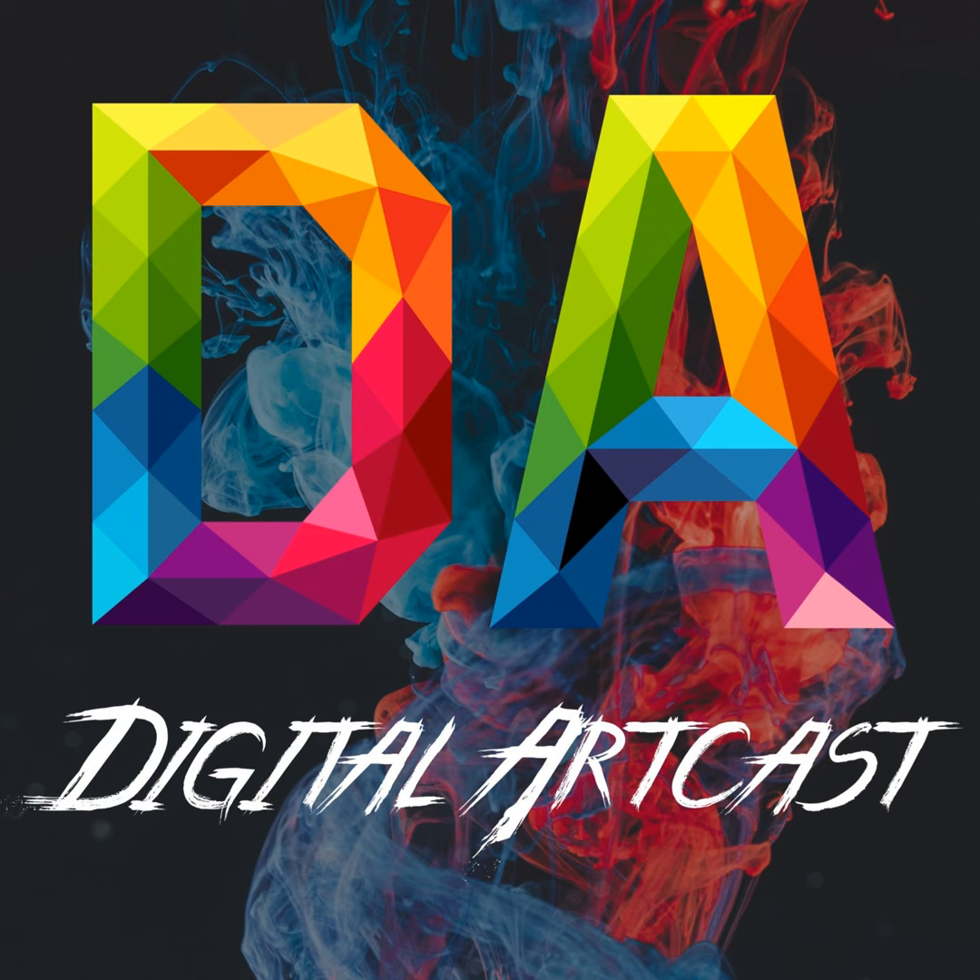Before we get into anything, I just want to thank you for the support you've all given me. With the support of so many of you, I've been able to put together everything I know about painting into this digital painting course.